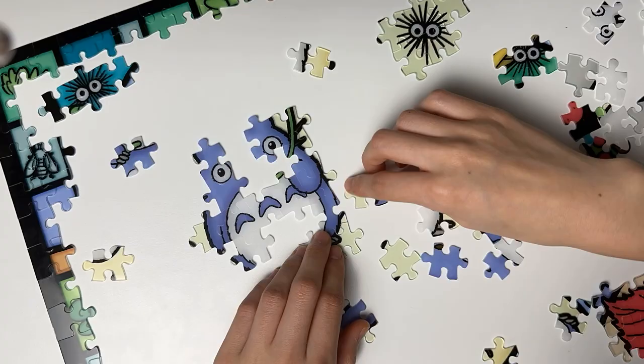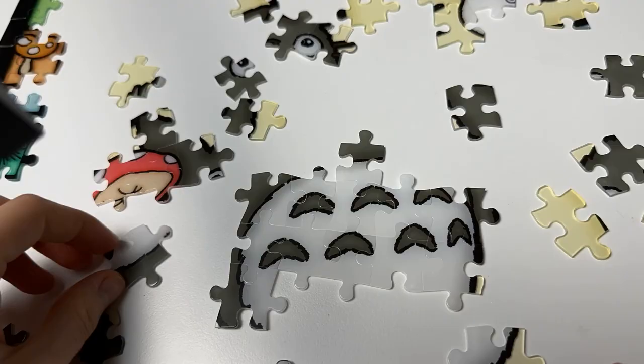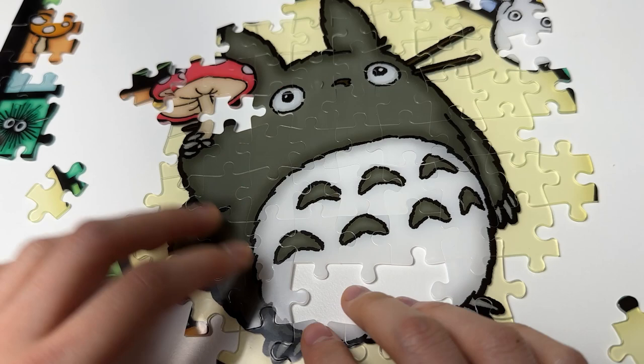But white pieces — there are a bazillion of those. So I changed course and tried to start assembling each of the individual pictures. I started with the little blue Totoro in the top left corner, then moved on to the big gray Totoro beneath him. Unfortunately, I just could not find the last freaking white piece, but sometimes you just got to move on.